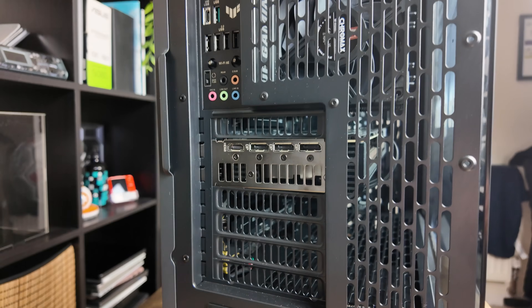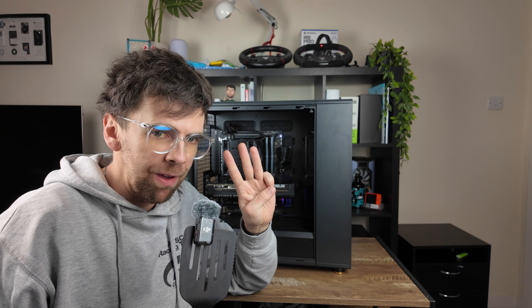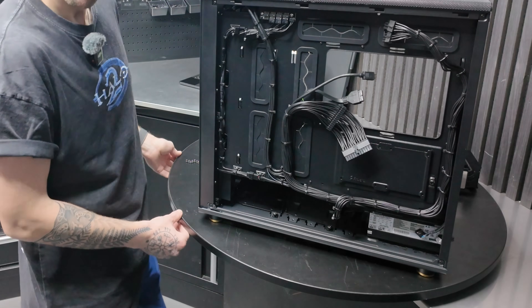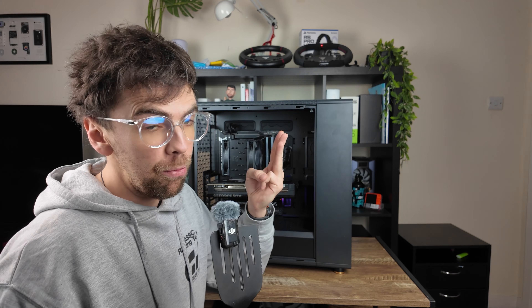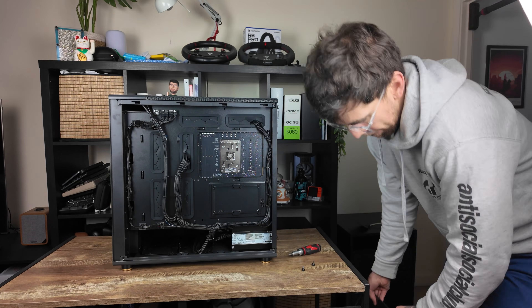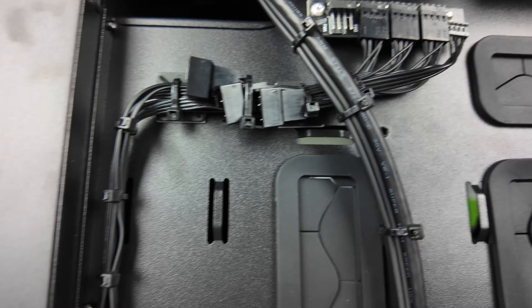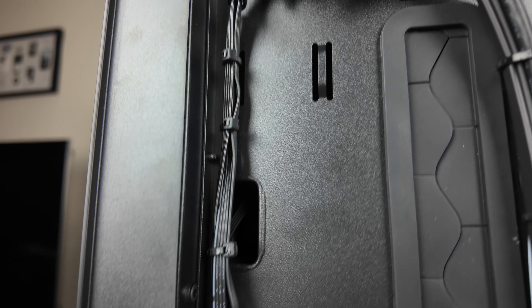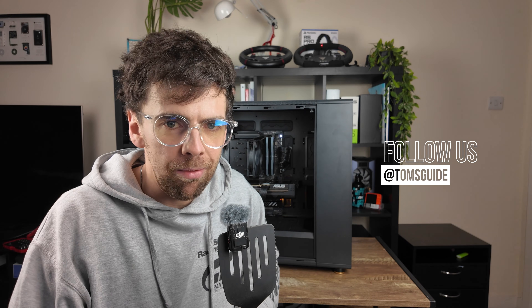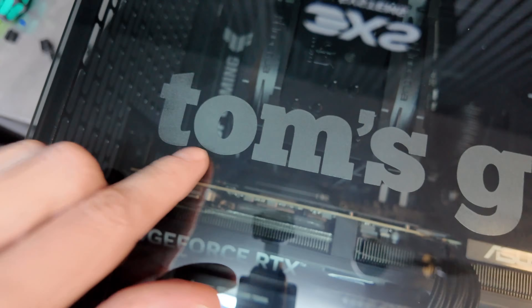Now, obviously in the guide I showed you all the steps except for three which are critical to the build. Number one is installing the power supply. Number two is plugging in the fans of the case. And number three is all the cable management you do around the back. That was because Scan had already had all of that pre-prepared — shout out to Klaus for helping me with that. But of course I'm keen to provide those additional steps. If you need them, let me know in the comments and I can build something else completely from scratch. I've been Jason England — subscribe to Tom's Guide for more, and I'll see you in the next one. Take care.